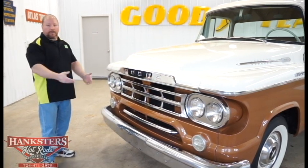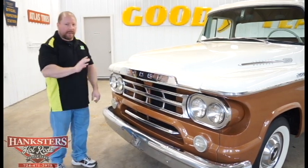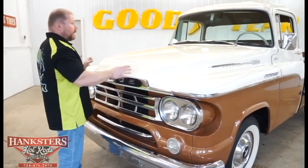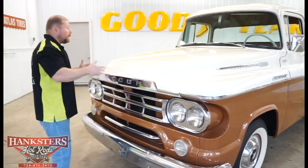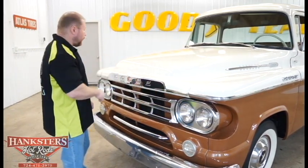If you were going to restore this truck, all you'd have to do is unbolt these and send them out for a re-chrome and they would be perfect. The hood — big steel hood, all metal — no patching or anything, no imperfections whatsoever as far as the metal goes. The paint is still the older paint, but it looks really good for as old as what it is.